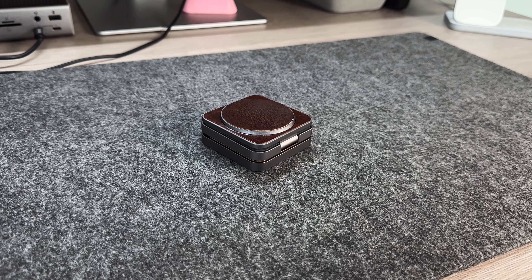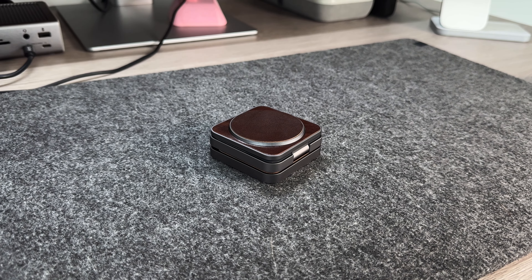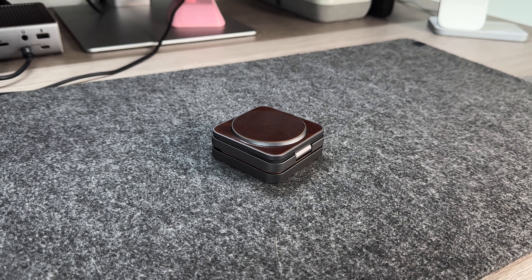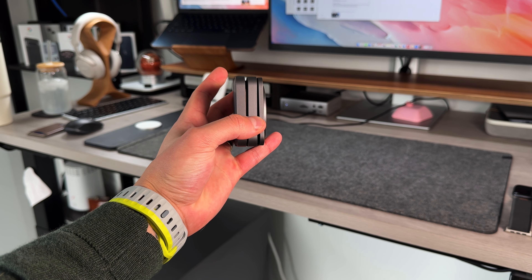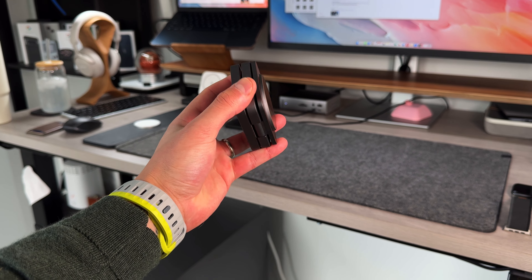The next one still brings everything the others bring in terms of packaging, case, charger, and charging brick. The choice here is purely from an aesthetic standpoint — they all charge exactly the same: 7.5 watts on your iPhone, 15 watts on Android, 5-watt fast charging on Apple Watch, and 2.5 watts on AirPods. This is the X40 Leather Edition — they've added leather plating, which makes it look more aesthetically pleasing and matches nicely if you have a leather case like an Andar case. It looks great on your desk, still has the metal outline and aluminum casing, but with leather plates for a much nicer feel and look.